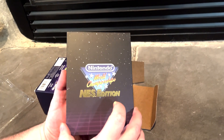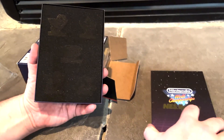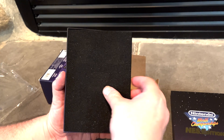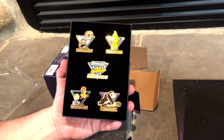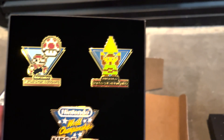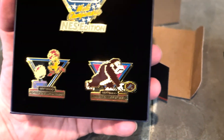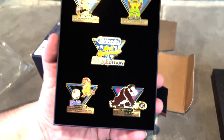You can see Nintendo World Championship NES Edition — and there's nothing... no kidding, there really is! These are really cool: Mario Brothers, The Legend of Zelda, the World Championship NES Edition pin, Metroid, and Donkey Kong. Yeah, these are really cool!